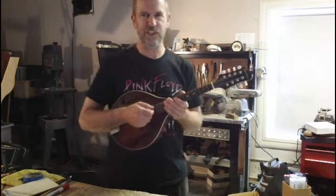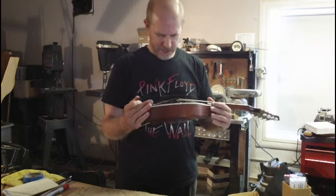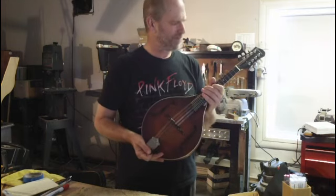Hi, this is Steve Perry of John of Violins, Friendsville, Tennessee. I have an MD-305 Eastman A mandolin to show you.